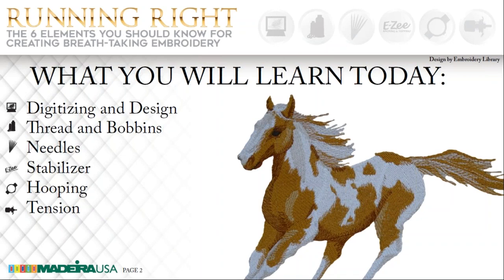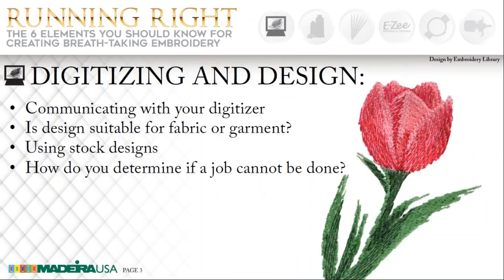Thank you so much for allowing me to do this. I feel this is a great privilege to be here. What we're going to learn today involves these six elements: digitizing and design, thread and bobbins, needles, stabilizers, hooping, and tension. Either you do it yourself or you contract it out, but digitizing is where it all begins. You may begin with stock designs or digitize it yourself.